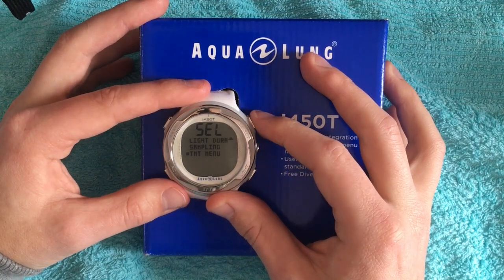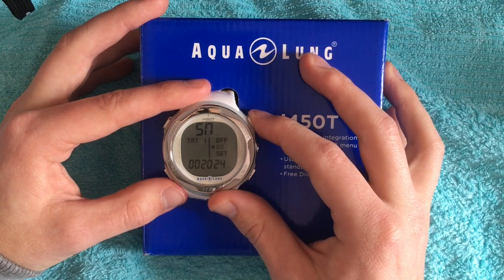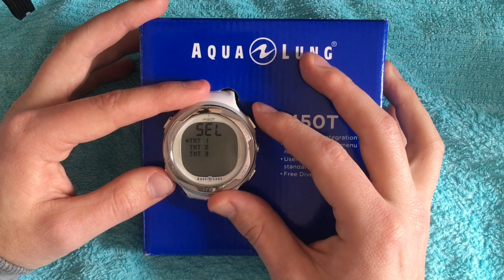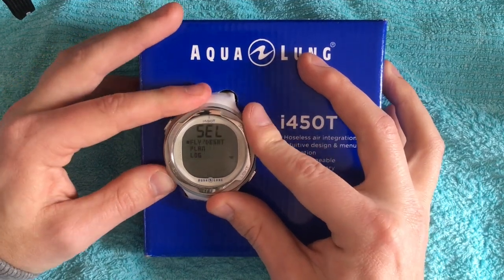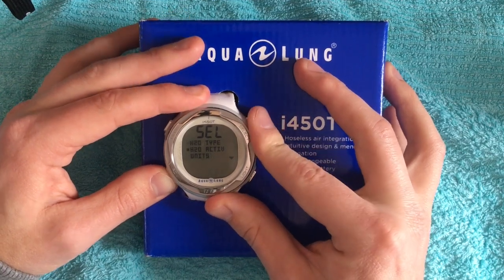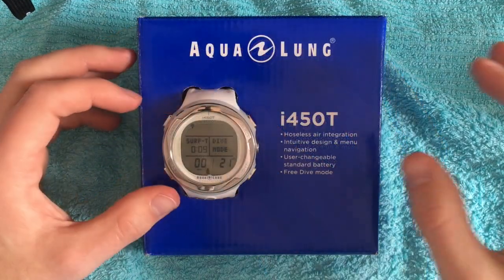The next one is the TMT menu. Here you can set the ID for the transmitter and activate or deactivate it. You have the choice between three transmitters. We go back to the menu — and now we have finished all the utility settings and what you can change in this menu point.